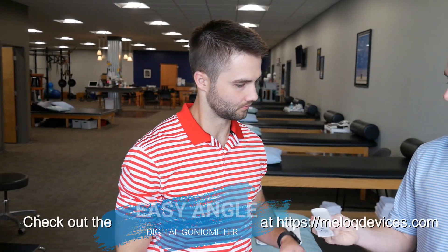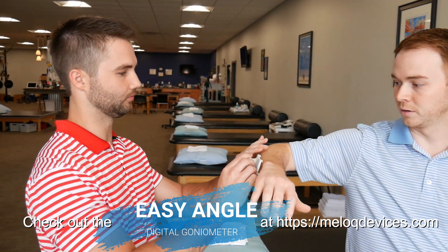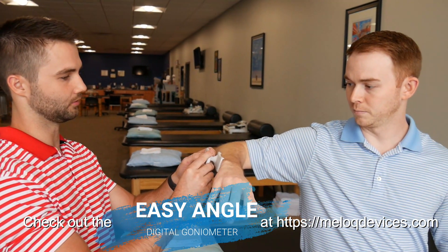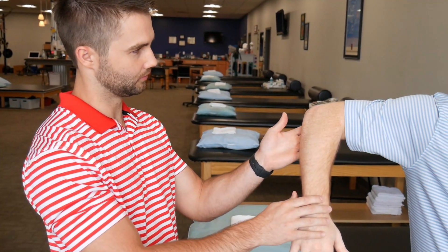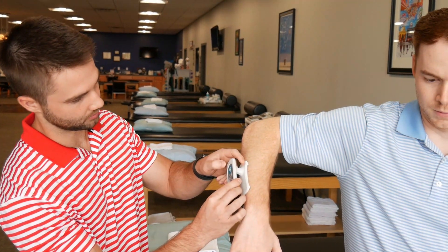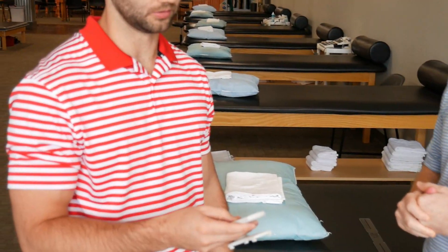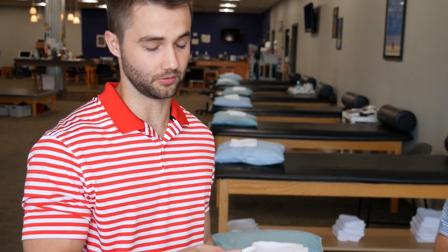As a bonus, shoulder internal rotation would be a lot easier to check with this device. If I position here and click once to zero, take you through the motion — that puts you at 43 degrees. Another great feature: it saves the last five measurements, so if you're doing a full shoulder range of motion assessment you don't have to memorize all the numbers. You can run through all the measurements quickly and flip through them during documentation — it'd go a lot quicker.